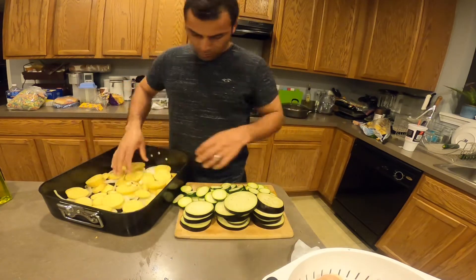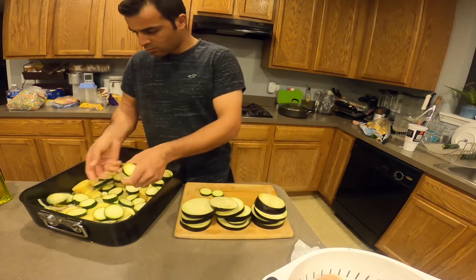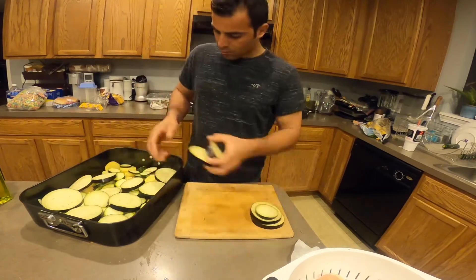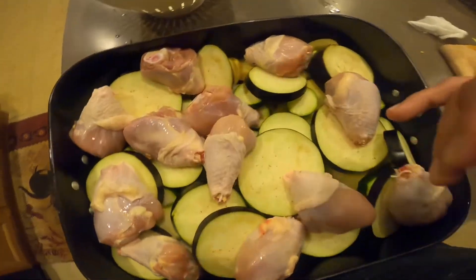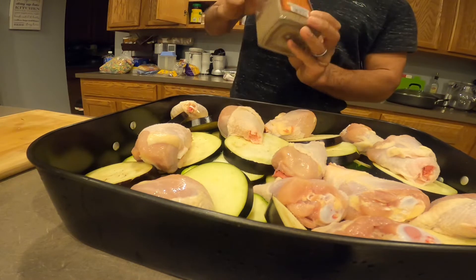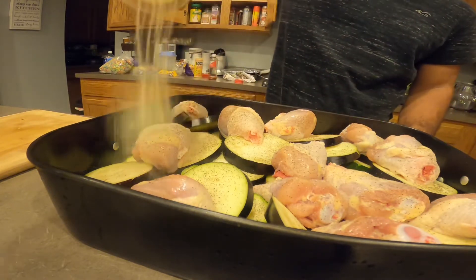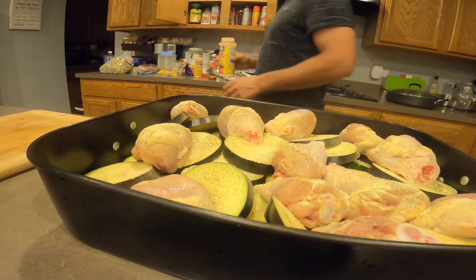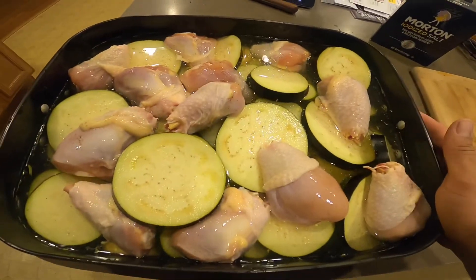Now I put the onion in, and then the chicken on top. Now for the water and seasoning — first I'm gonna put some salt, then some black pepper, then some Maggi. And now I'm gonna add the water. Right now it looks really good and it's ready to go in the oven.